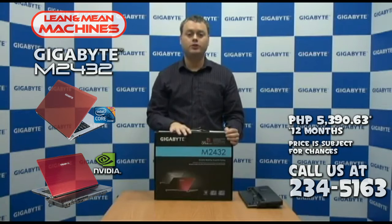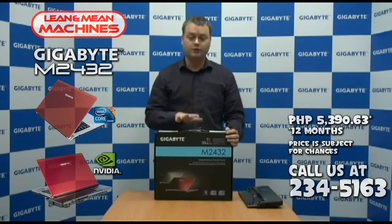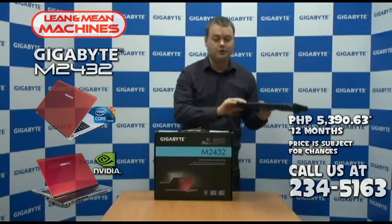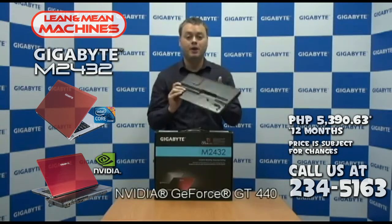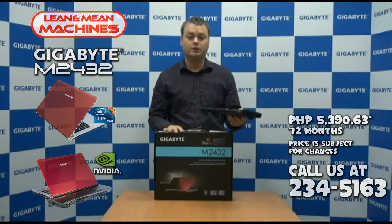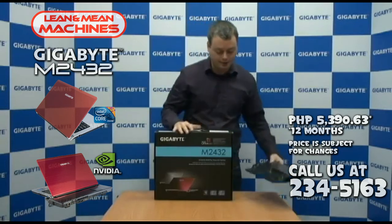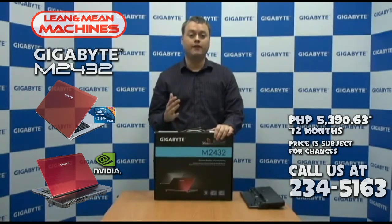Hi, I'm Nick from Gigabyte, and I'm here to introduce you to the new Gigabyte M2432. This is a really unique, innovative mobile device. It's a 14-inch notebook, but it also features a powerful docking station that has embedded desktop graphics inside of it. So you get the really great benefits of mobility and powerful performance from this device. I'm going to tell you a little bit about the docking station in just a minute, but first I wanted to do an unboxing of the M2432 and tell you about some of the great features that the notebook itself has.